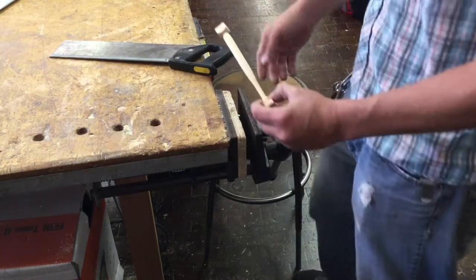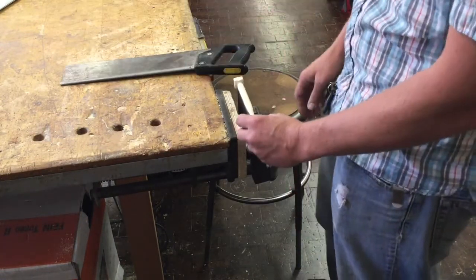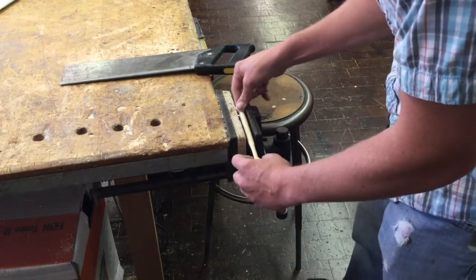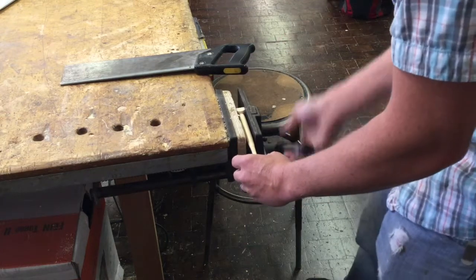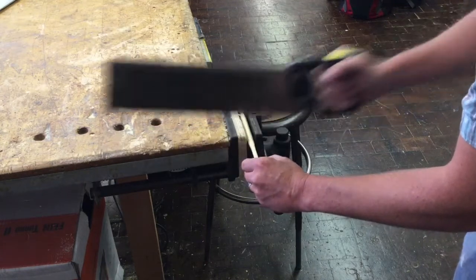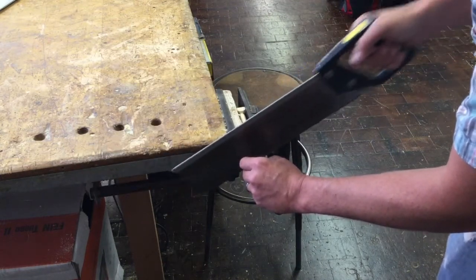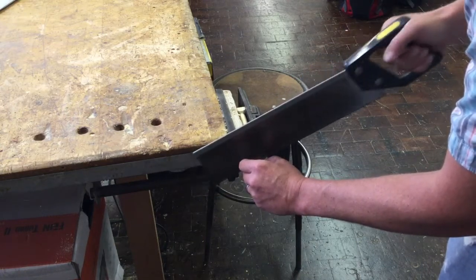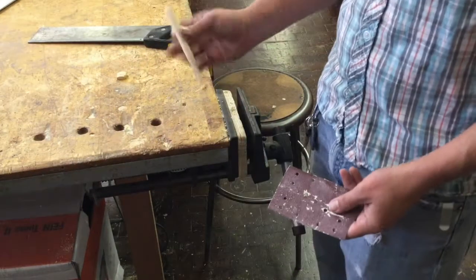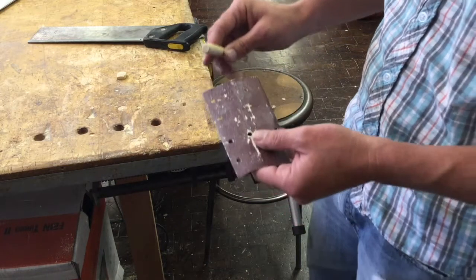Once we have it all waxed up, pick a saw of your choice. I find it's easier to help mount our project while we do this, and then we're just going to cut it off. Finally, sand your ends flat and round off the top of the bat, then hit it with some wax.